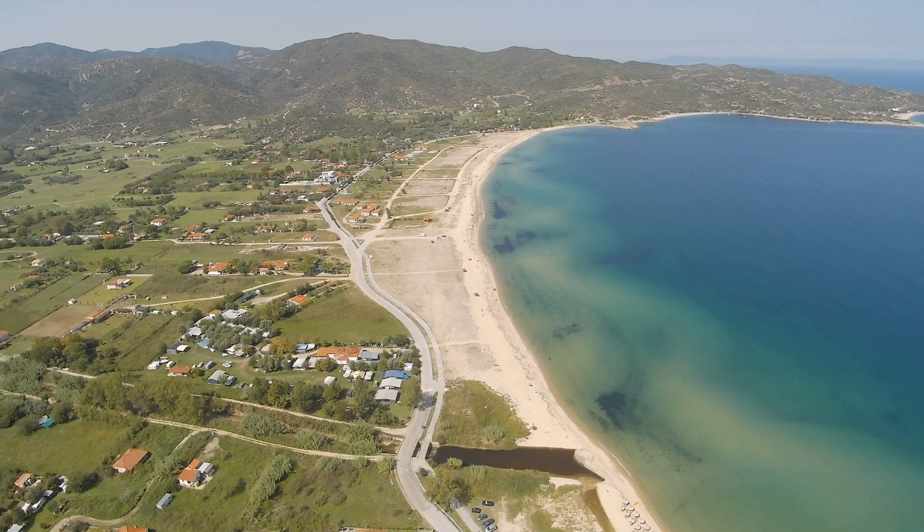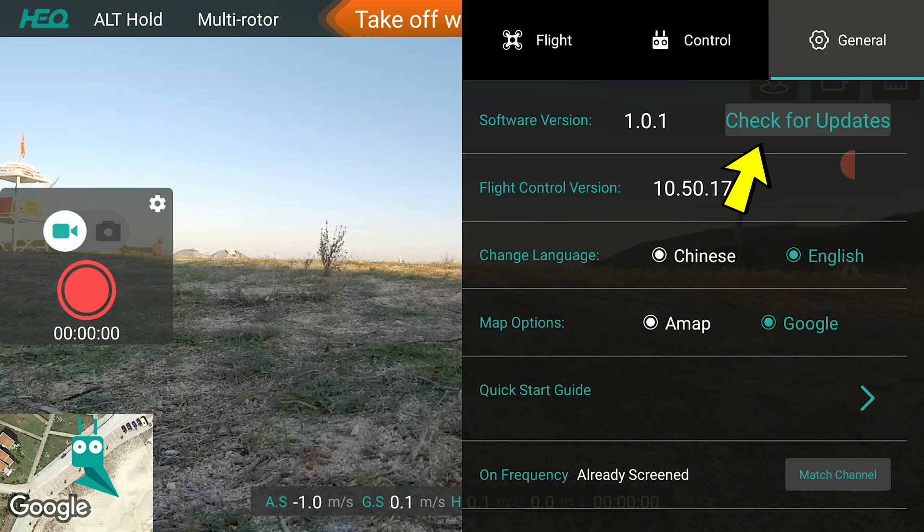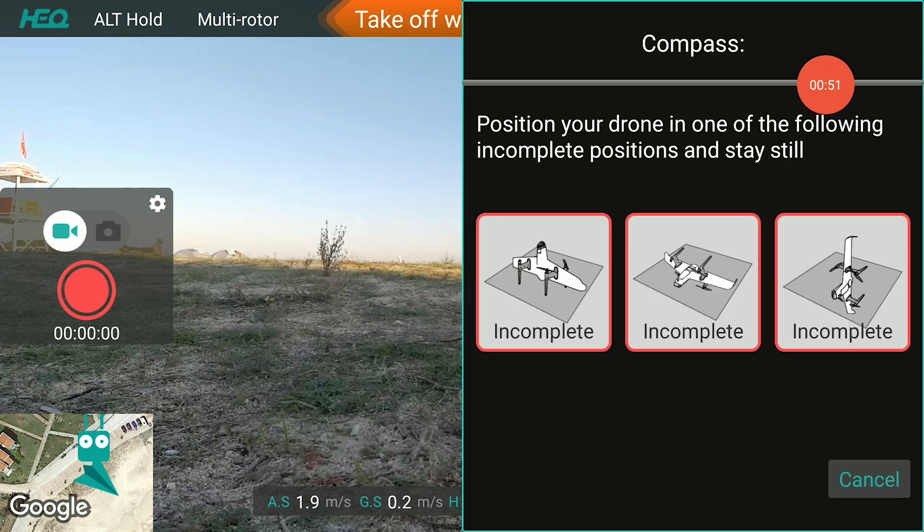A few days later, HEQ sent me a new app which I installed on the remote, which now allowed updating of the app directly from within it. So now it was at version 1.0.1, up from 1.0.0, and there were some changes — some camera controls and some additional calibration options were added.